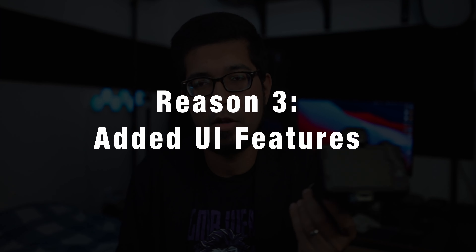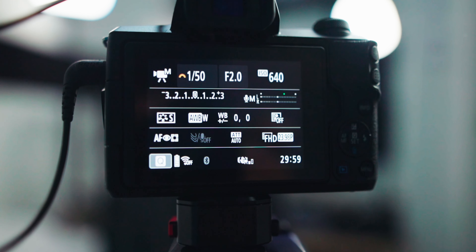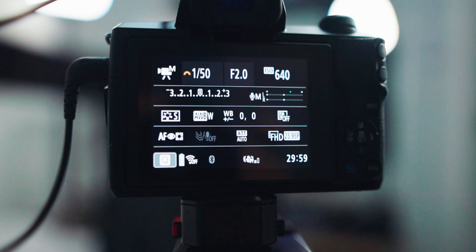The third reason to get the Canon M50 Mark II is slight changes to the UI that make it a lot more friendly for content creators. If you're filming yourself a lot, you'll have that flip-out screen turned towards you. The display now adds a few extra features — one of those being mic monitoring. Previously the Canon M50 did not show mic monitoring on the screen while recording; you'd have to go into a separate screen to check audio levels.